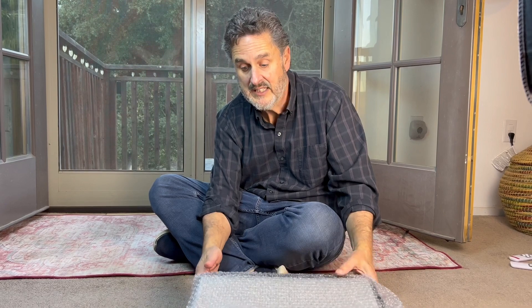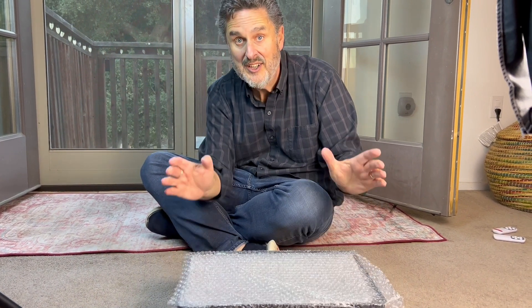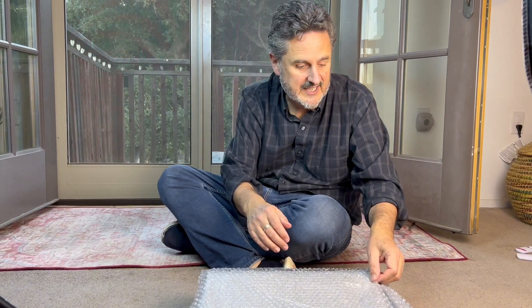This just came to us in a box about this size. My first impression? It's heavy. That's good because it's gonna go to one place and stay there. I like the fact that it's sturdy and appears to be heavy-duty right now. Let's see what we get here.